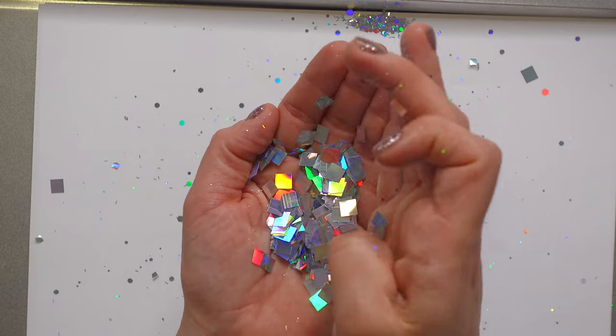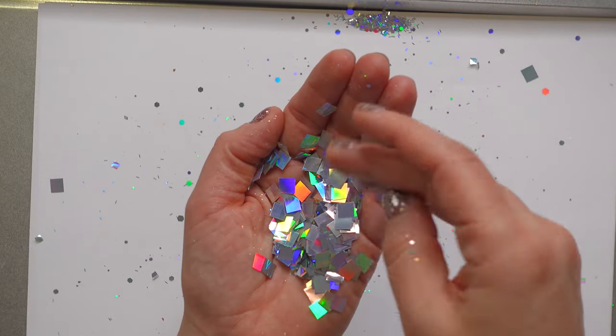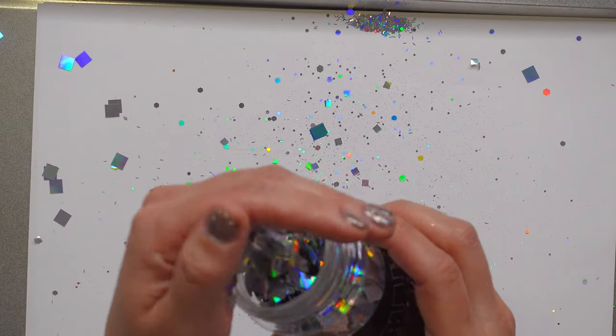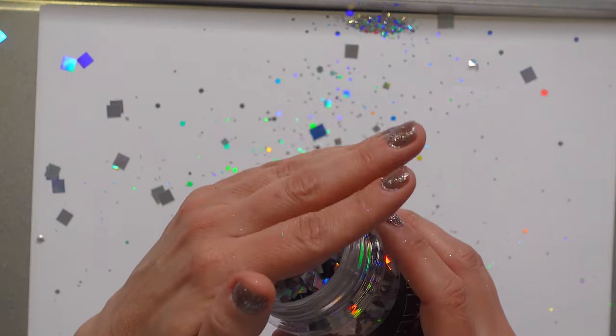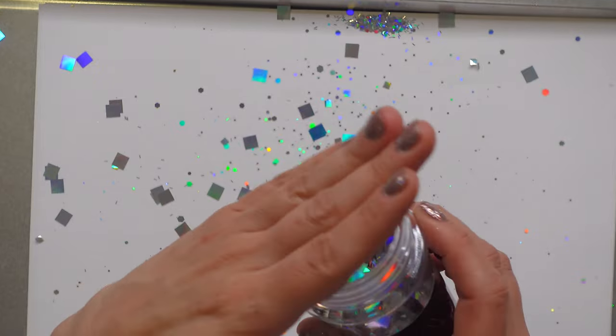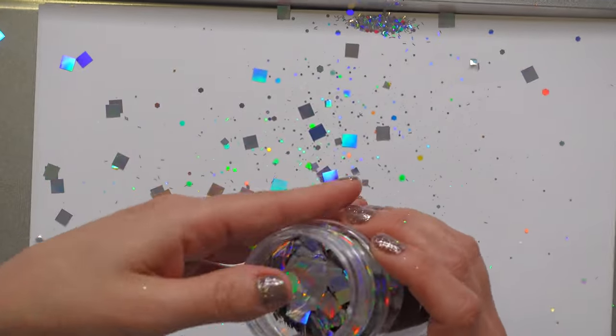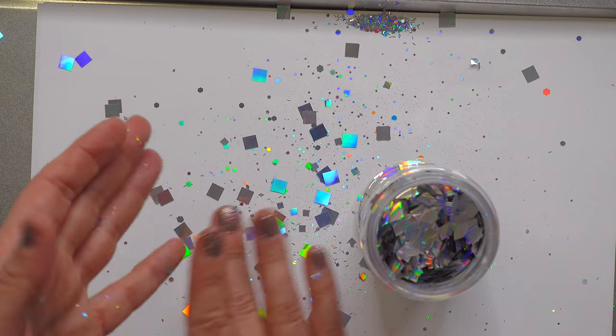They are huge, so I'm not sure exactly what you'd use this for, but I bet I'm going to figure it out. They're just so unique looking — you rarely see anything quite that large. Stay tuned for a glitter project featuring these!